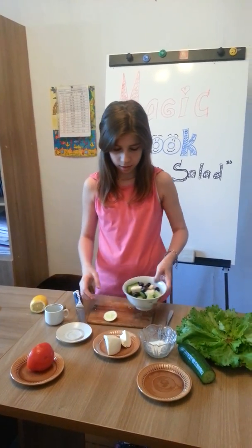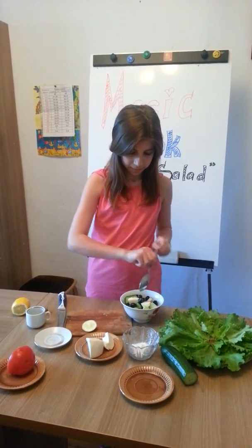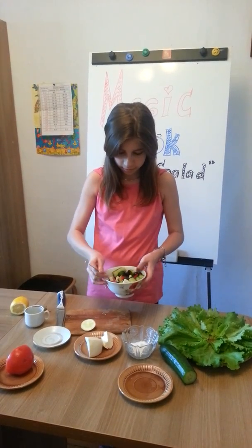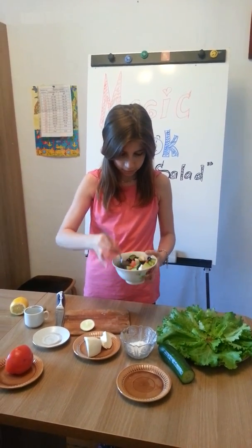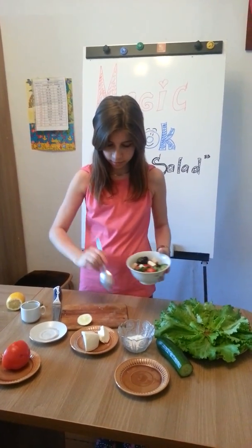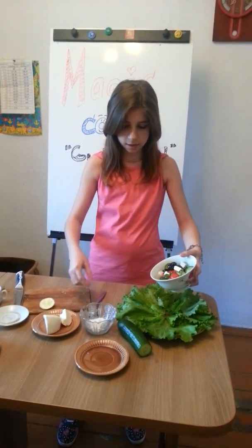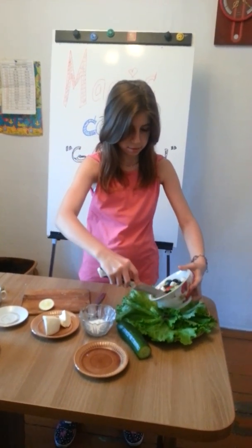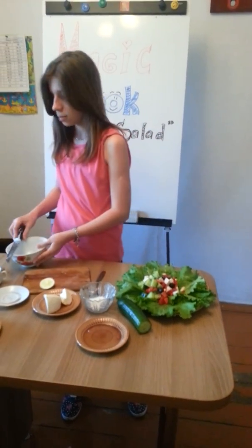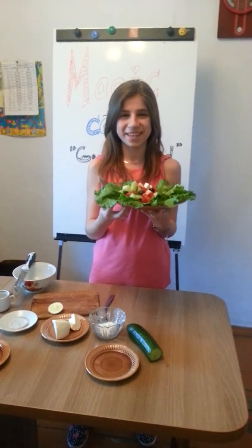Then mix. Then I put it in the plate. Then mix. Thank you.